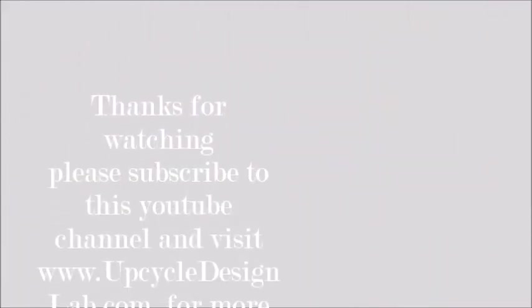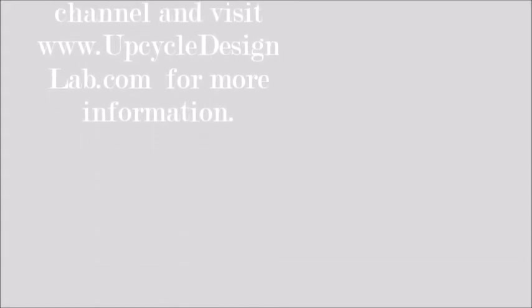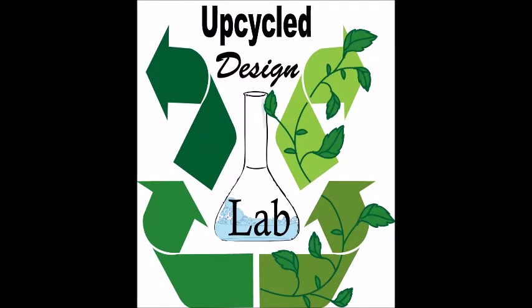That's it for today's video. Thank you so much for watching. If you enjoyed today's video, please be sure to give it a thumbs up, and be sure to check back for our next video when I will be doing the actual hand quilting.